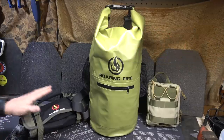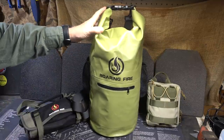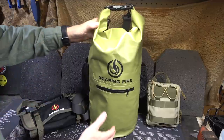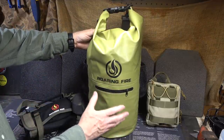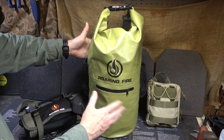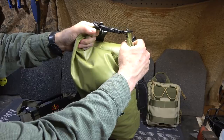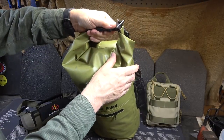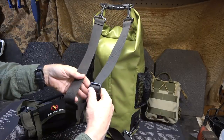If you spend over $129, you get the free dry bag. This is probably one of my favorite products that Roaring Fire puts out, because it's got this rubberized material that will completely seal all your goods. We've done a lot of testing with it — it's just a great bag. It's one of those that you roll up at the top, with Fastex buckles that act as a handle. It also has shoulder straps at the back, so you can wear it as a backpack.